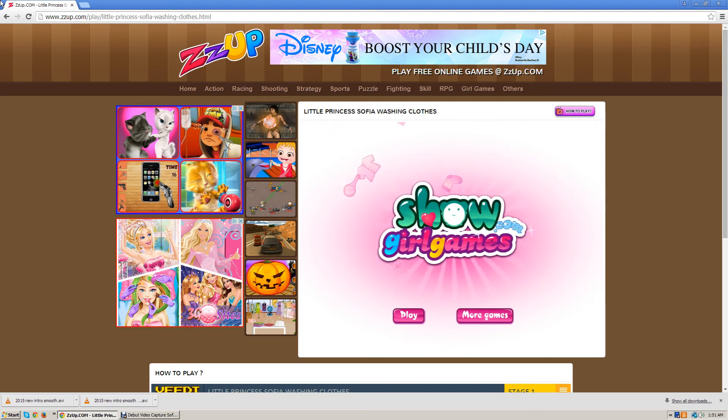Hey guys, how are you doing? I'm going to be playing this Sofia the First Disney game, and I just love Sofia the First. I think Sofia the First is the cutest princess ever, and it's such an amazing, positive adventure.